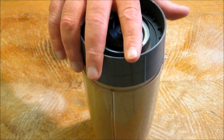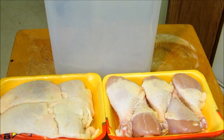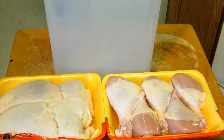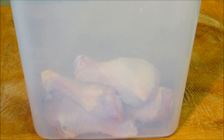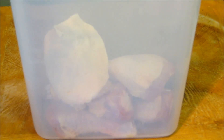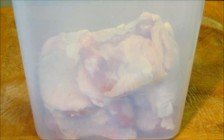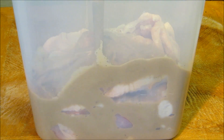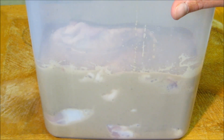After blending our marinade in the Nutribullet, we're going to get this ready for our chicken. We have four pounds of chicken — four chicken thighs and five chicken legs. We're going to put these into a plastic container and pour in our marinade.